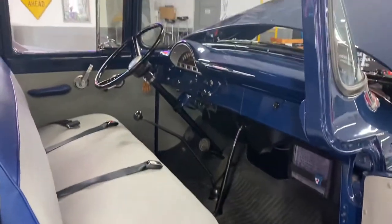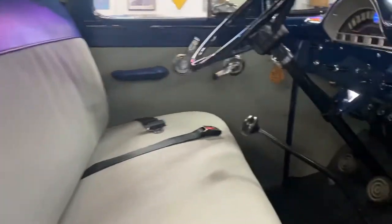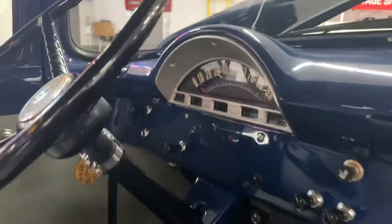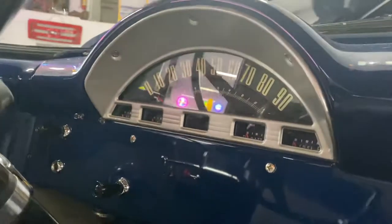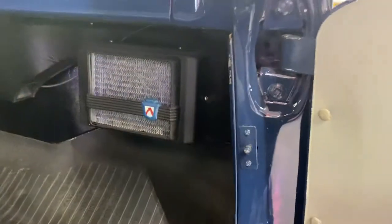You've got your four-speed on the floor there. Beautiful blue and gray, period correct — obviously factory correct upholstery in here. Plus you've got some nice additions like seat belts, things like that. It does have a heater as well.